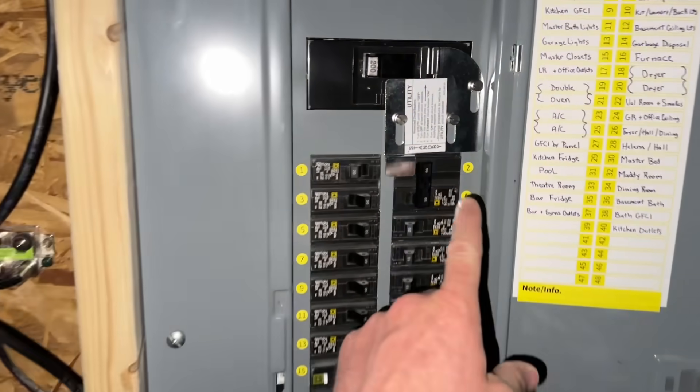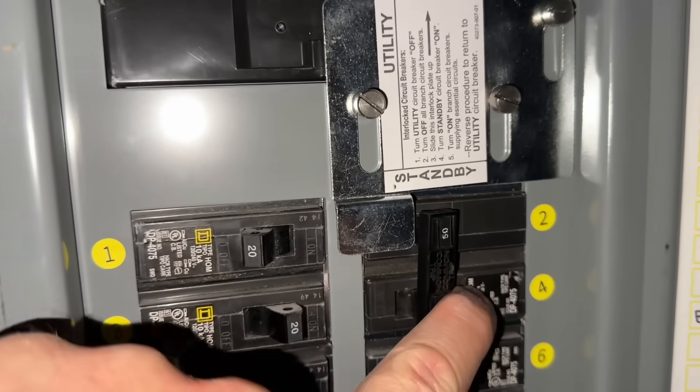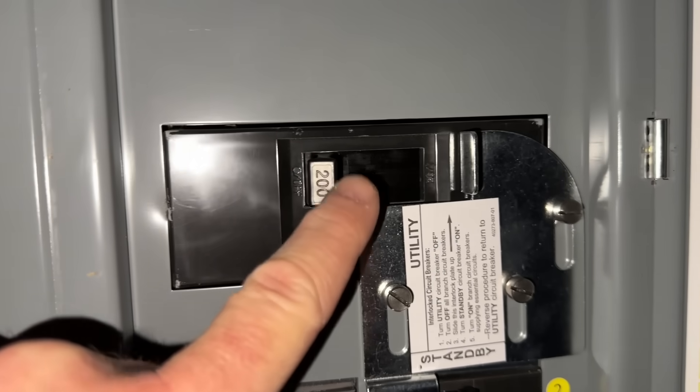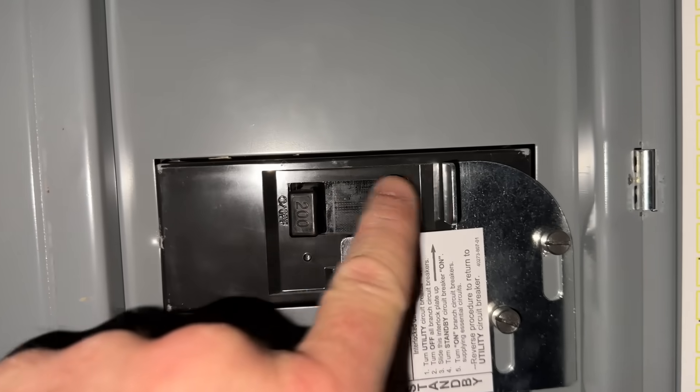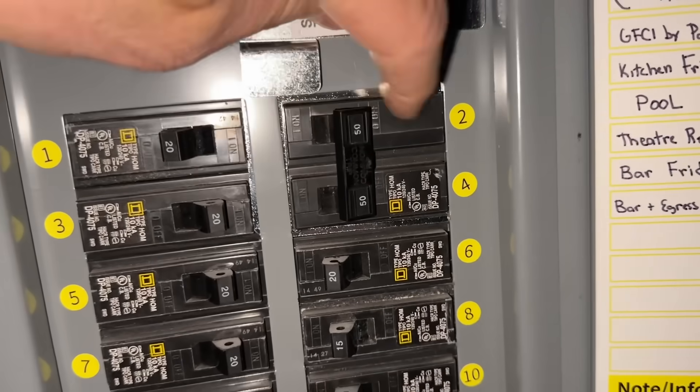You can hear the generator running outside. We now have power to this breaker but haven't turned it on yet. You can see how the interlock switch stops the main breaker from moving. Once you turn the main breaker off, you can slide the interlock up and turn the generator breaker on.